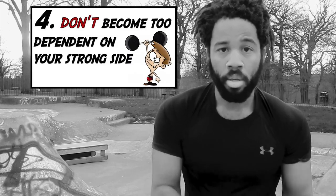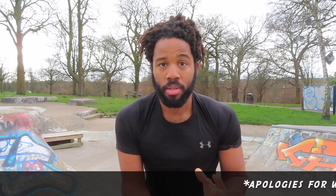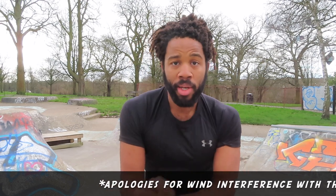Lastly, and this isn't a cardinal sin but if you want to master this technique: do not become too reliant on one side. Don't keep swinging out to your right if you're right-handed. That's fine when you're learning — it helps you get into the flow, understand the technique, and drill it until it becomes second nature. But to truly master the technique, which we always stress on this Rope Rage channel, you want to be balanced.